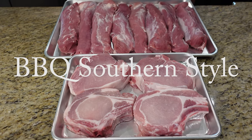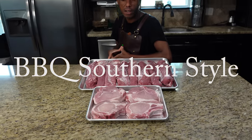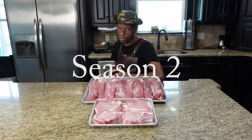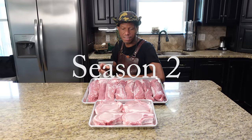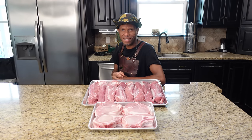Alright, welcome back to season two of the show. We got two great ones for you today: pork tenderloin and center cut pork chops, thick pork chops. We're going to show you how to get these seasoned up and onto the cooker. Stick around, don't go anywhere.